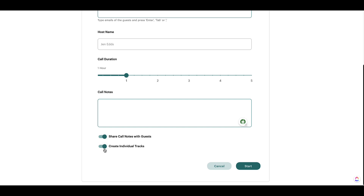You want to make sure that this button right here is set to create individual tracks. That's so you and your guest will be recorded on separate tracks. It will make life so much easier when you go to edit or when you send your files off to your editor — they will love you forever.